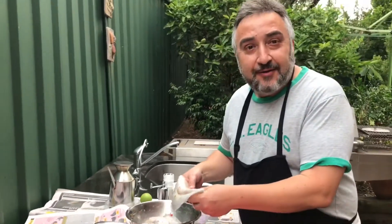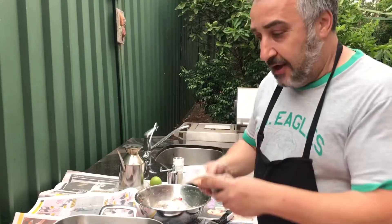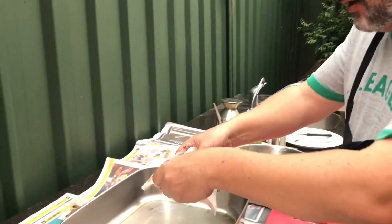It's been marinating in this for about two hours now — you can leave it overnight. We've got a hot pan with olive oil on here and we start off cooking.